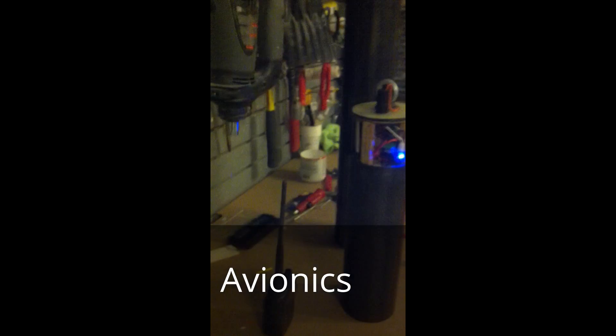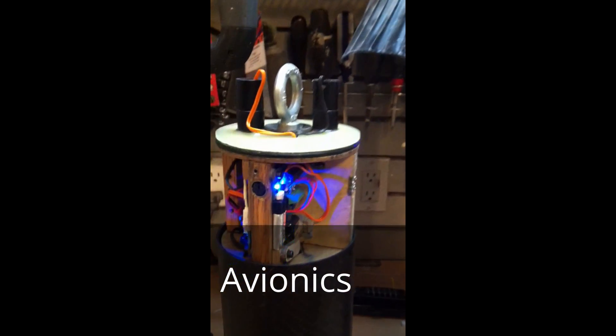This is the two flight computers inside my rocket, and also the radio beacon with a GPS transmitter in the nose cone. All bench tested and ready to assemble for the flight this coming weekend. Hopefully all will go well. This is what it looks like on the bench, and it's ready to go — just have to do some assembly.